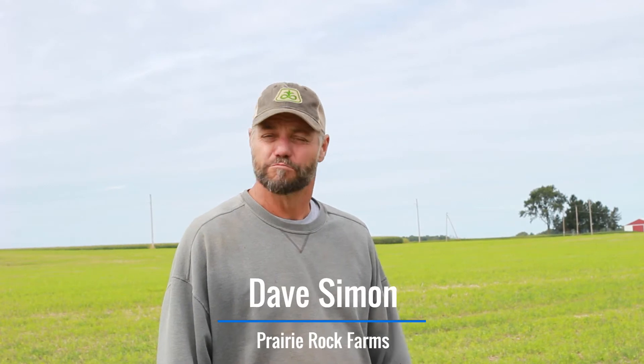I'm Dave Simon, co-owner of Prairie Rock Farms Incorporated. We're in the little town of Johnsburg. We're talking about cover crops today, and this cover crop is called Berseem clover.